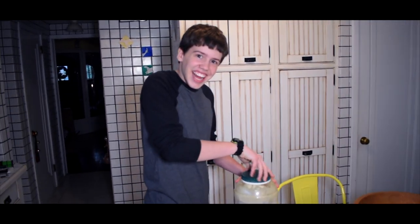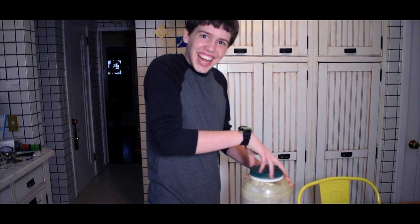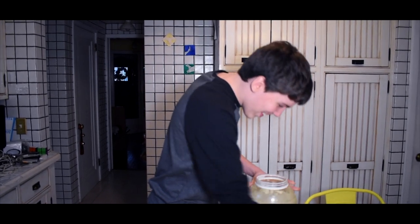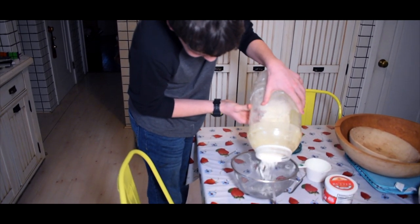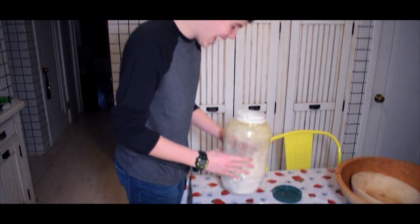Alright, for our first step in making the pizza. We're going to be adding some flour and making some delicious dough. I almost forgot — I need to wash my hands.